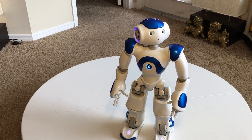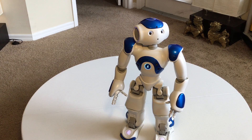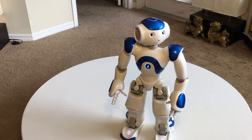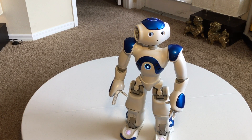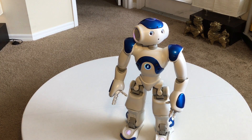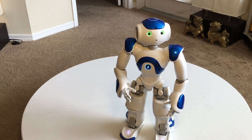He's running the stock programs right now, so there's nothing extra. There are a lot of glitches, and I guess you have to expect that because he's not considered a commercial release. NAO, close your hands. Close your hands. [Robot: Which one?] Both. [Robot: Closing my hands.]